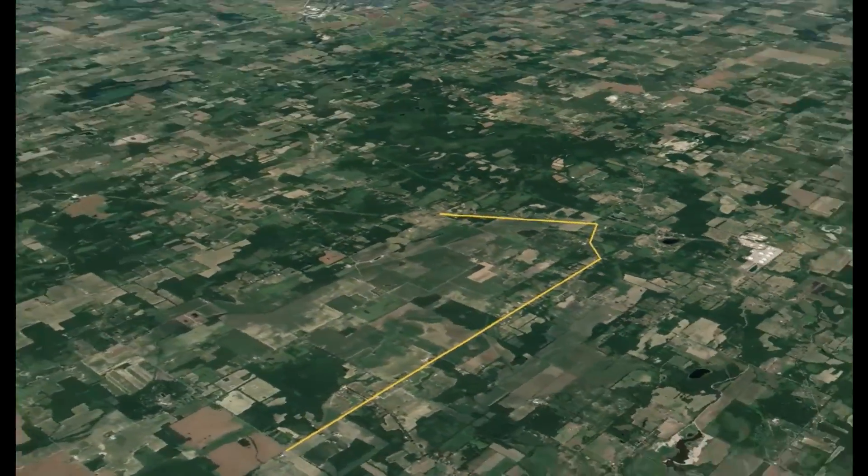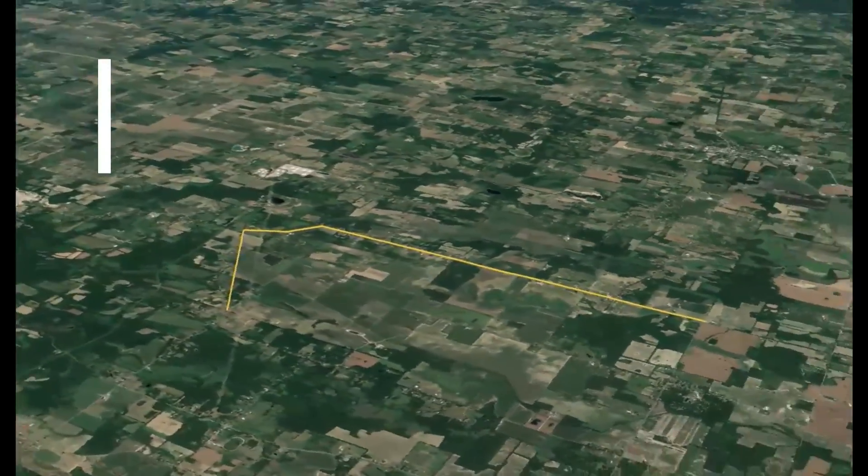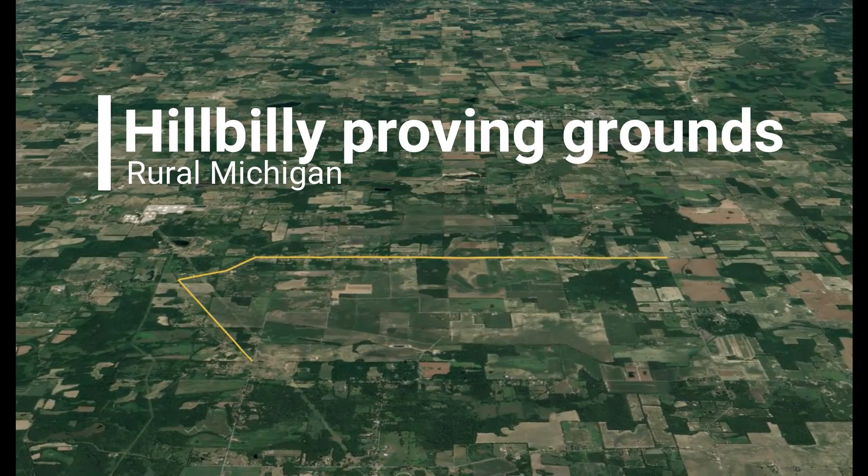We'll be using the Hillbilly Proving Grounds in rural Michigan. It's a bit cold today, but otherwise the conditions are the same as the previous tests.